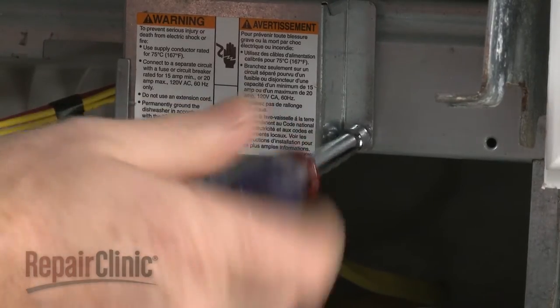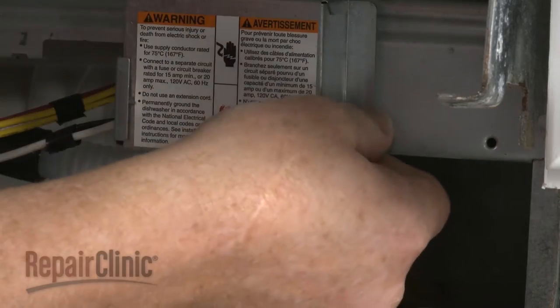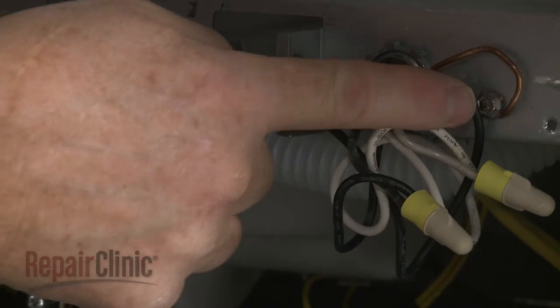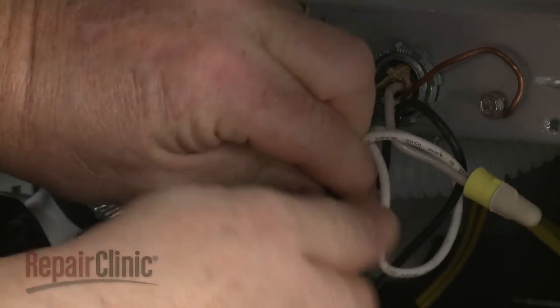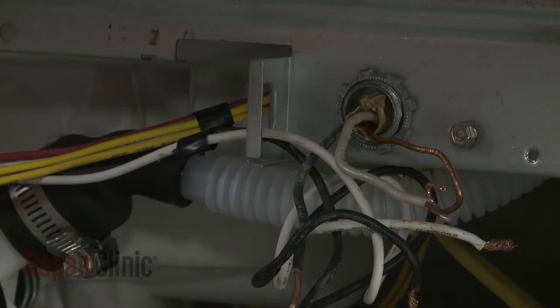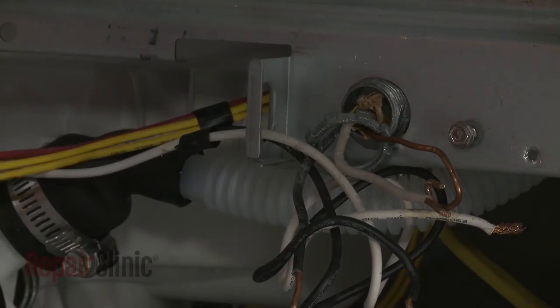Next, unthread the screw to release the electric cover. Unthread the screw to release the grounding wire.